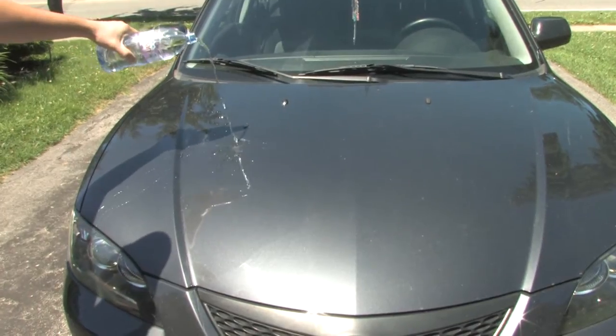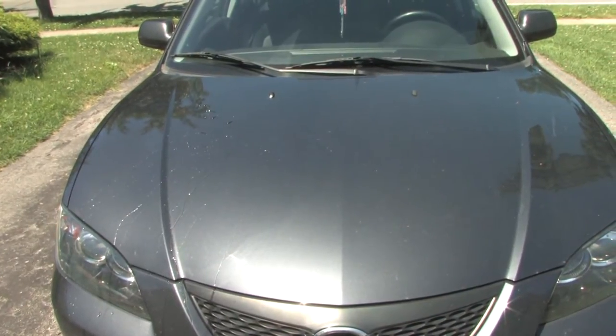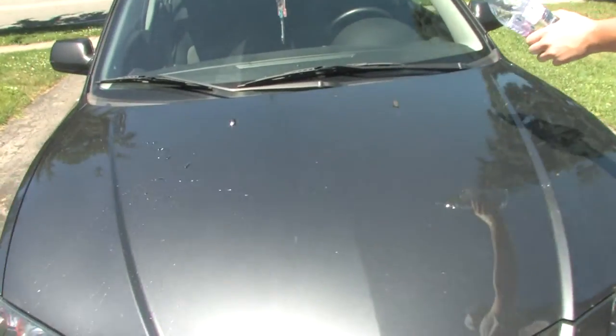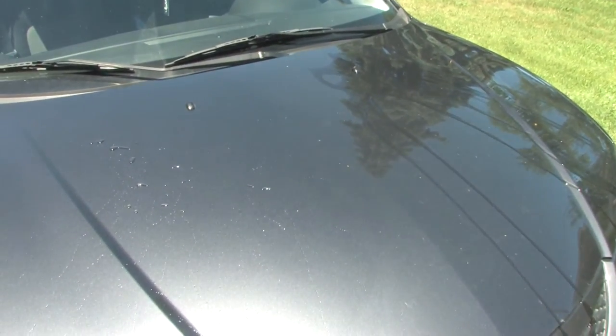As the water demonstrates, on the left side where EZ Detailer was applied, the water simply beads off of the protective wax coating. On the right, it pools, which could lead to rust from road salt and acid rain exposure.